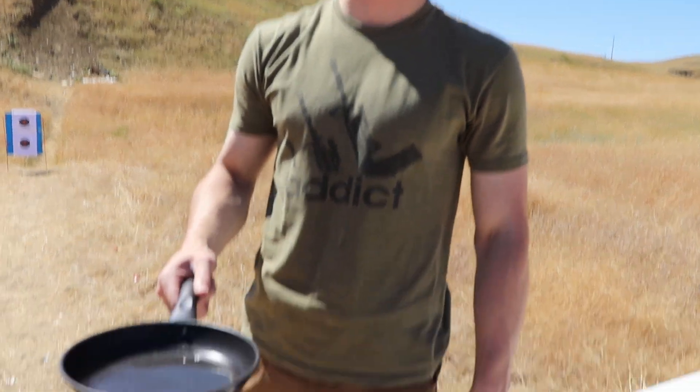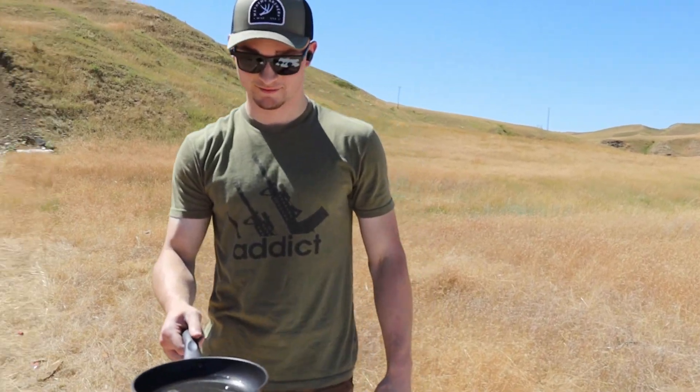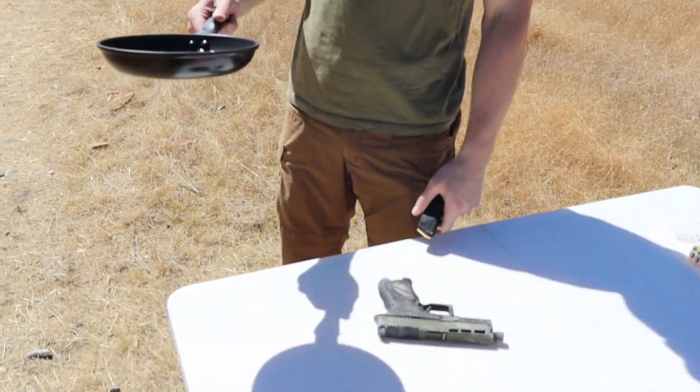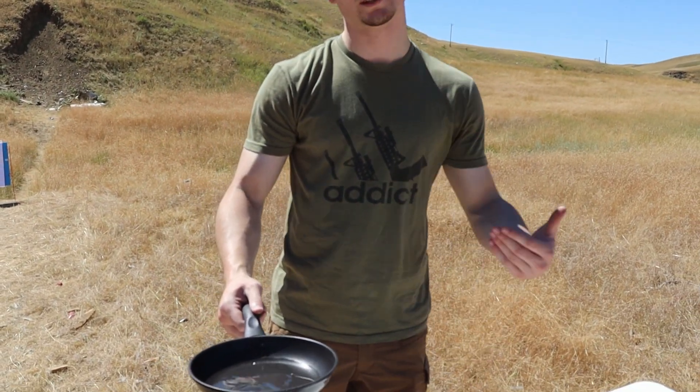Test number three — we're going to call this the Bath and Body Works test. What we have in this pan is melted scented candle wax. We're going to dump it over the gun with 10 rounds of ammo and see if it cycles. We'll dump it, let it sit and harden, and then see if it functions.